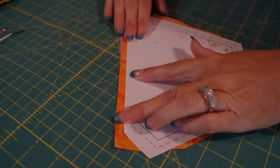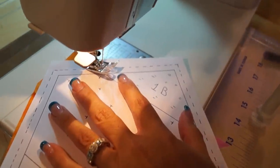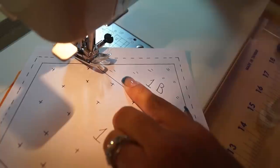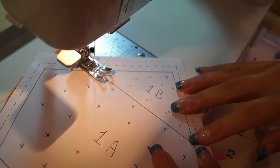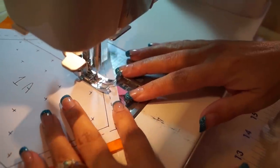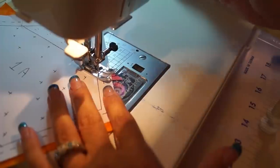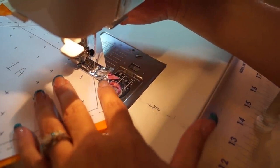Over at the sewing machine — I want to start about two or three stitches before the end. I bring my needle down and all I'm doing is stitching on this line. Everything's lined up nicely underneath and away I go. It's just a straight line every time, and a couple stitches past. Now back to the ironing board to open up that seam — just iron that seam open.